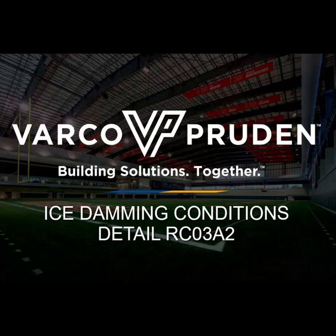The detail we are going to be talking about today is RC03A2. Additional ice damming sealant is required for buildings that have a ground snow load of 20 pounds per square foot or greater.